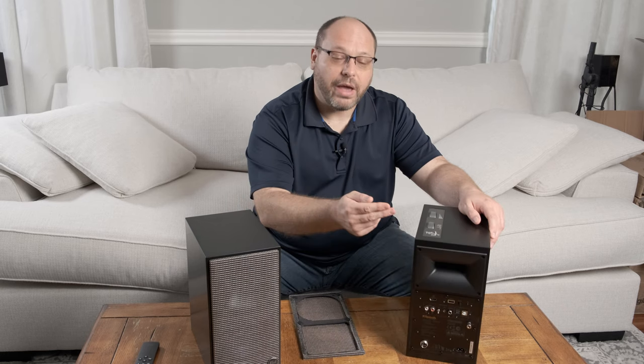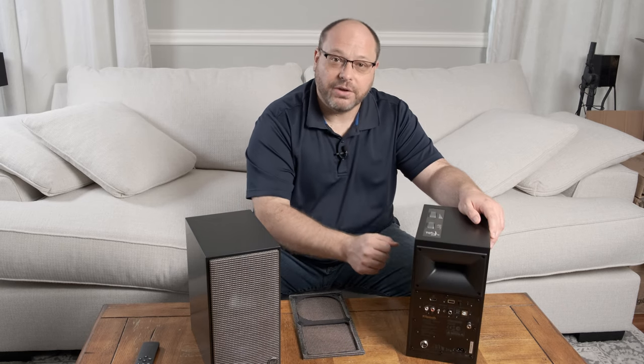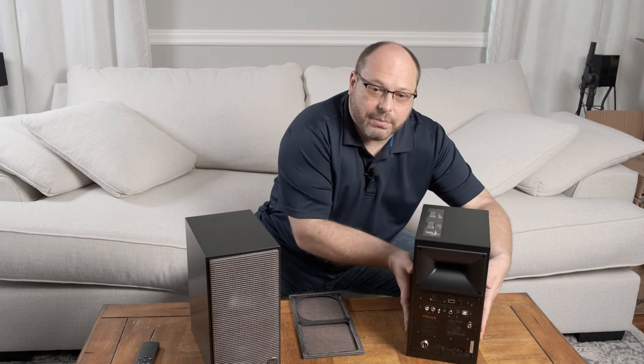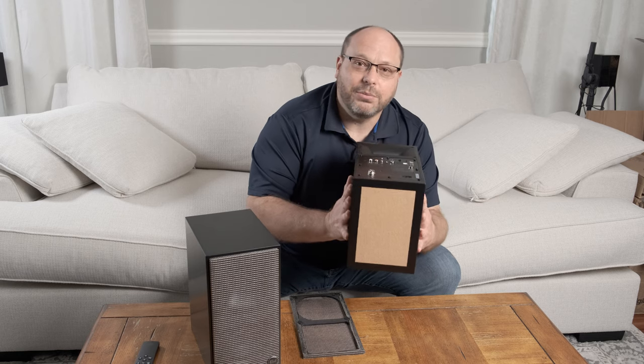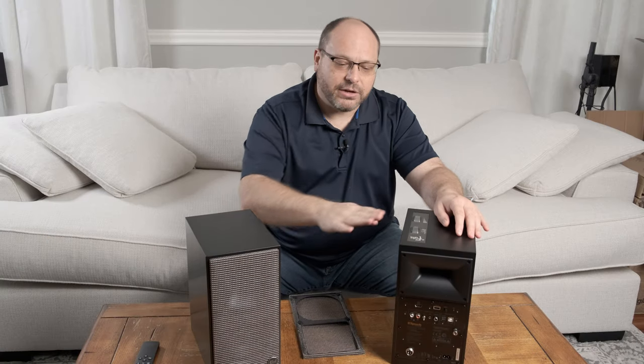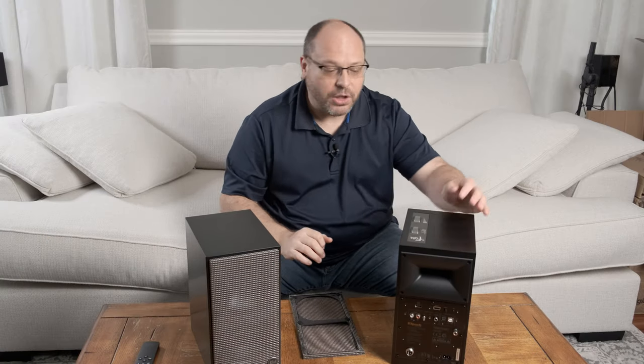On the rear of the speaker you have your Tractrix port, since this is a bass reflex design, as well as a full complement of connectivity. If you flip to the bottom of the speaker, you'll find some really nice cork. This stuff is very, very grippy, and I think it's a step up from the little rubber knobby legs that you sometimes get on speakers of this size.